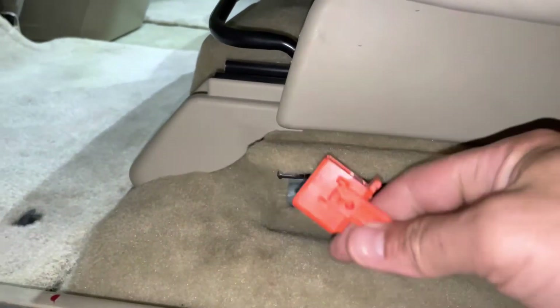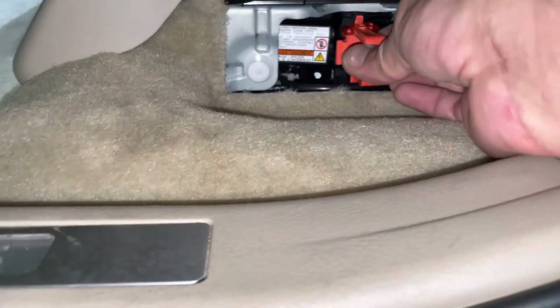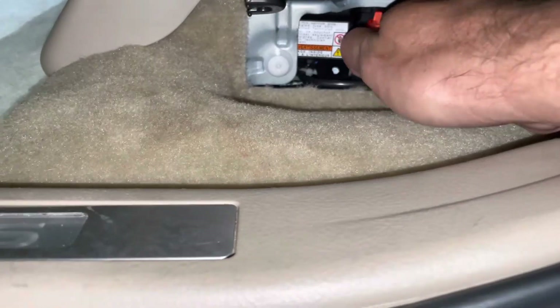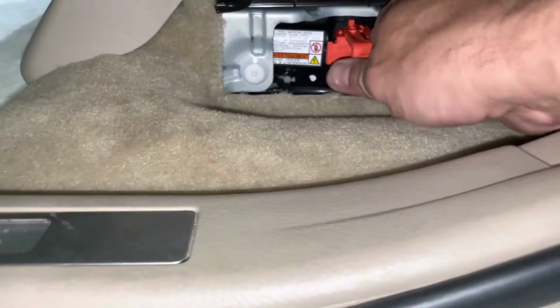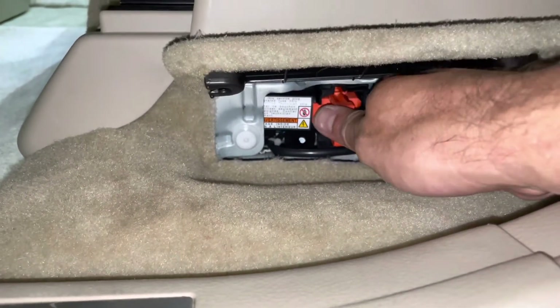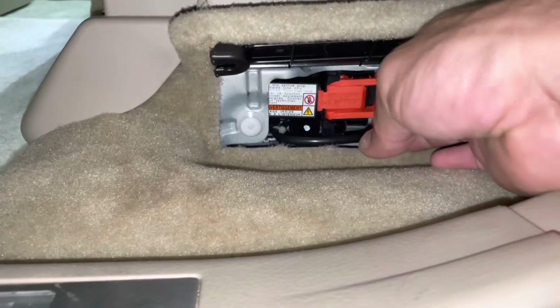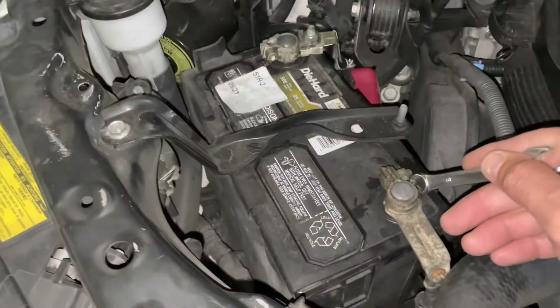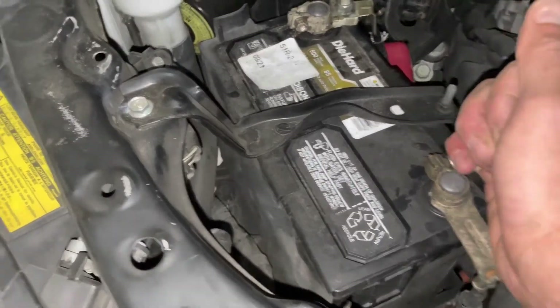The last thing we're going to do is install our service plug — get it pushed in all the way. You might have to wiggle it around a little bit, but once you get it pushed down all the way, flip it sideways. It's engaged. Shut your cover — it clips into place. Pop them in. Go ahead and hook your 12-volt battery back up and tighten it down.